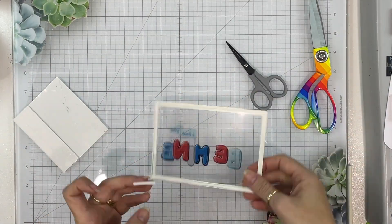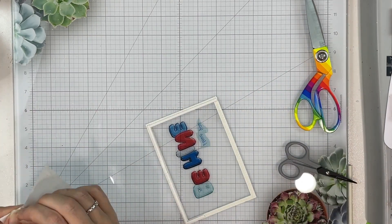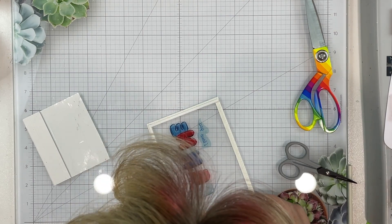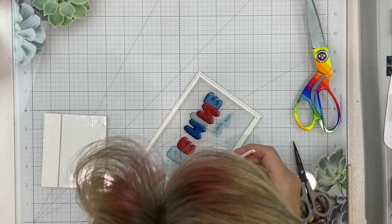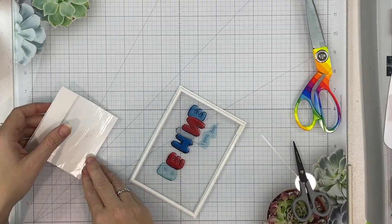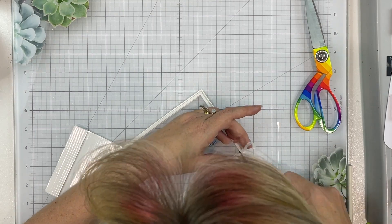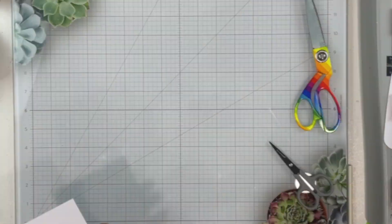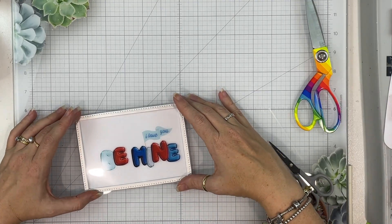I'm just using some thin foam strips here, making sure that I butt all of those edges up to one another so I have no loose or escaping sequins, and I'm going to pop that aside while I work on my card front.